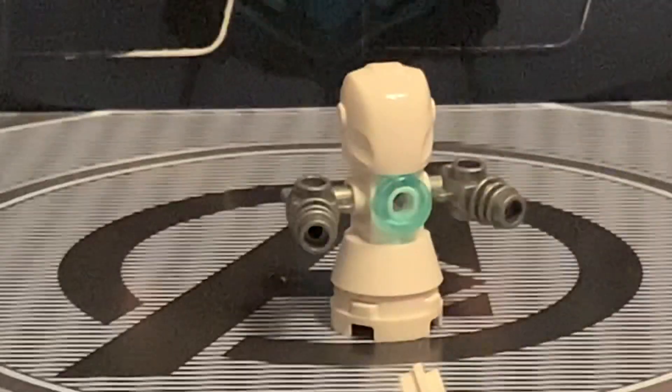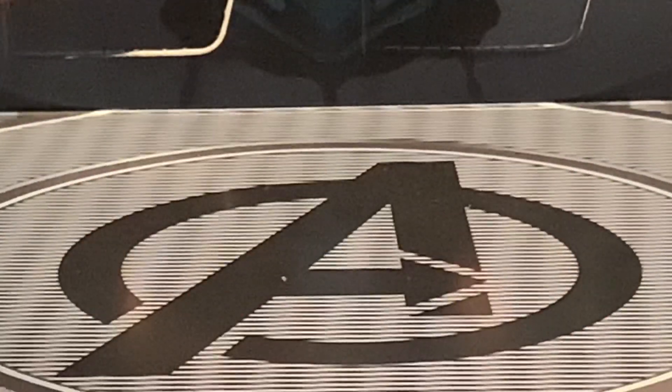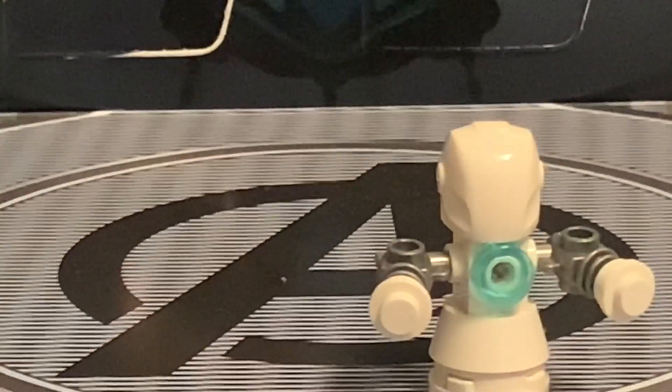There are also a couple of spare pieces, including an extra stud. And with the second one, I do believe you could attach these snowballs to the arms. Yeah, it has a snowball launcher thing — that's cool. And the arms can move.